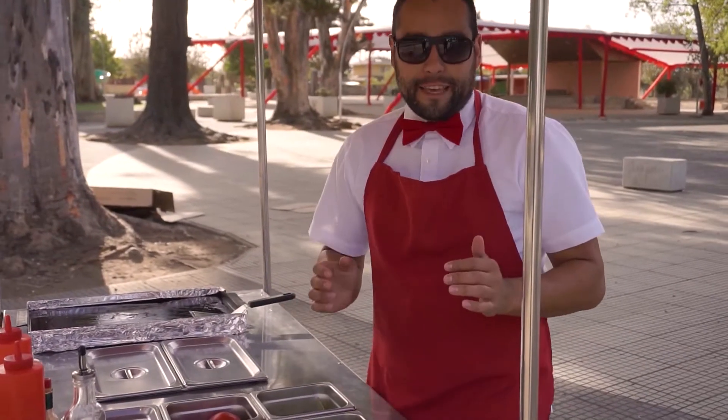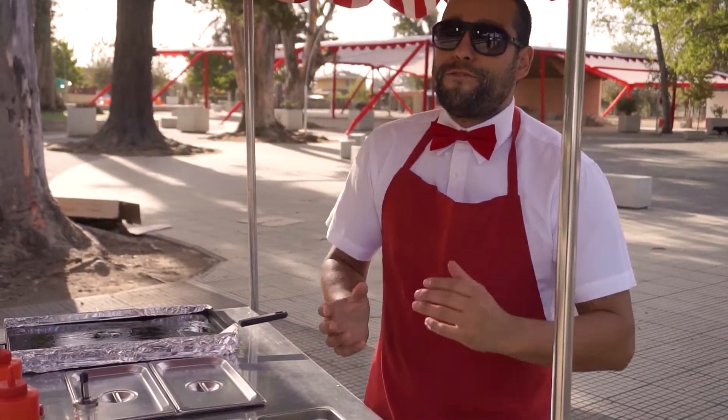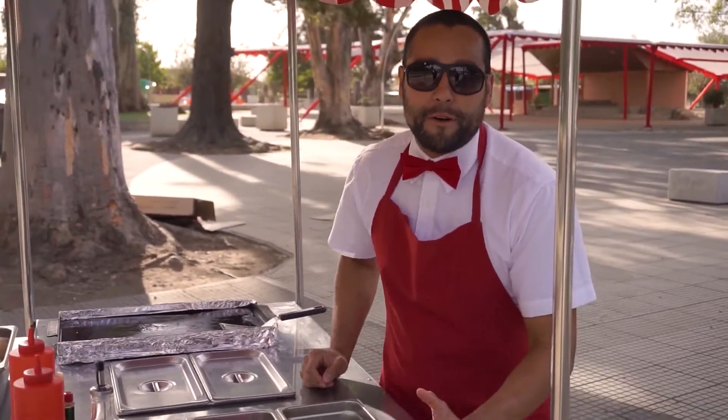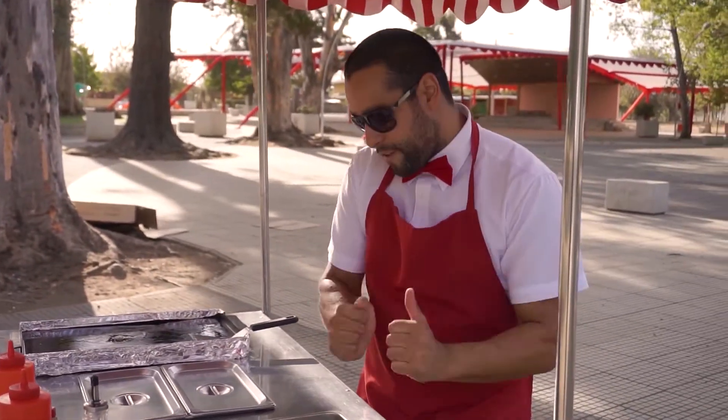¿Cuáles son los ingredientes que vamos a utilizar para este exquisito sándwich? Obviamente el pan. Hoy vamos con uno que hemos nombrado mucho en otros capítulos: vamos a utilizar la marraqueta, porque este sí que es típico chileno. Marraqueta exquisita, nos va a quedar bueno.